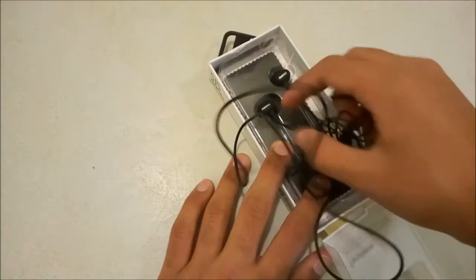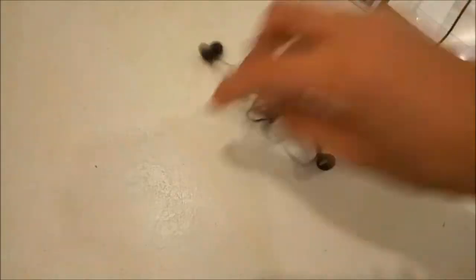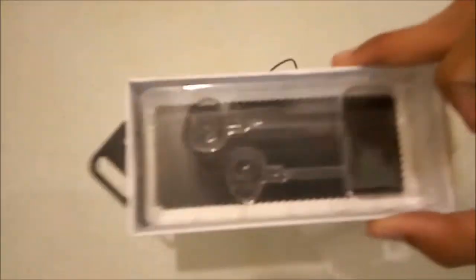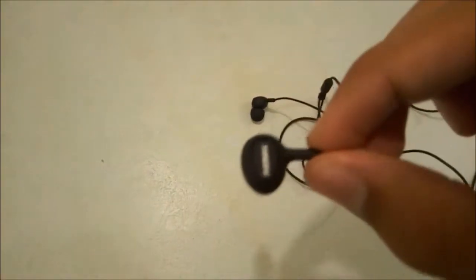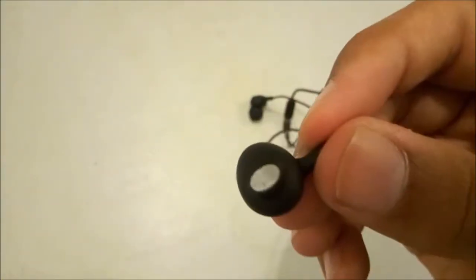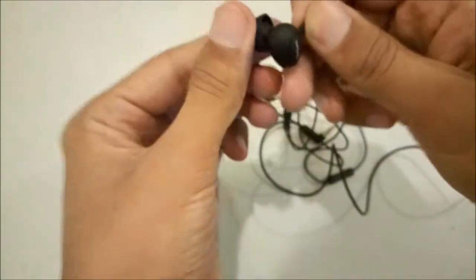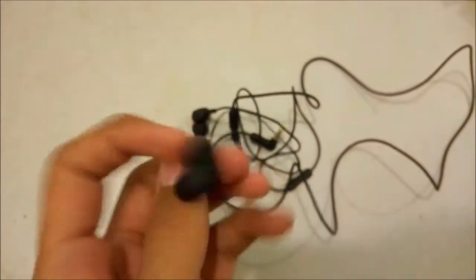This is quite a normal unboxing experience. Here we have the earphones themselves — I've already unboxed them, that's why they're a bit messy. In the box we get nothing except an extra earmuff. Let's check out the earphones, which is the main thing. Inside the earmuff, here they are — these are the stereo speakers you get with these earphones.